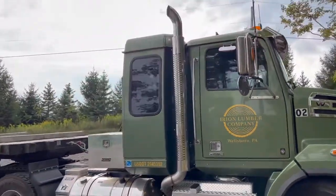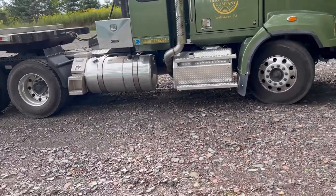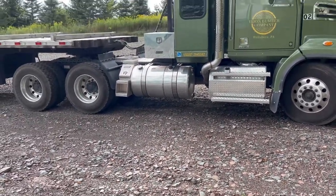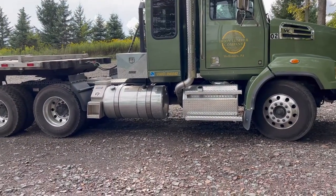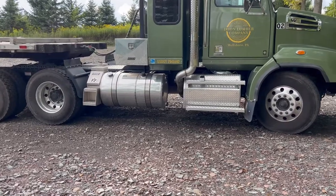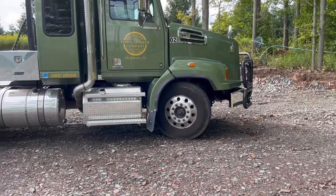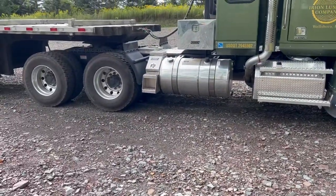With this truck I needed the shortest wheelbase possible — I get into a lot of tight spots, especially some of these Amish mills. So this is right around a 200-inch wheelbase, which is pretty short as far as these trucks go, especially to have a sleeper on it. That's due to the setback front axle and the fact that I designed it as short as possible.